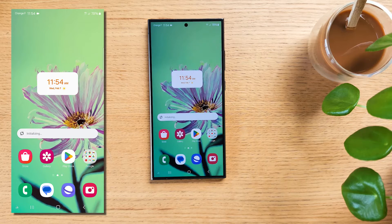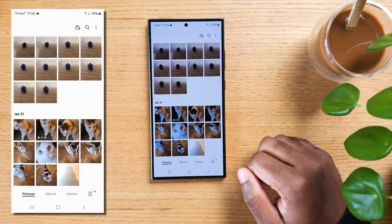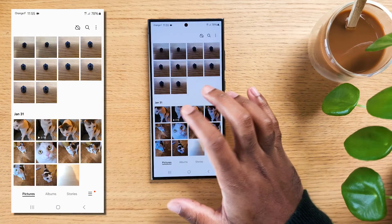We've looked at the photo editor to fill an image, but there is more help AI can provide. Open the Samsung Gallery app on your device and select a photo that you want to edit.